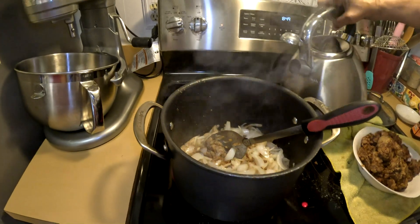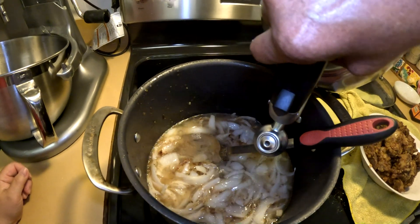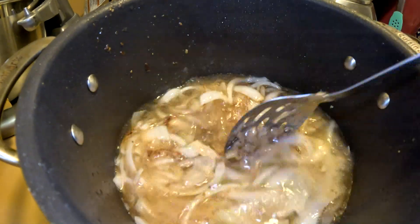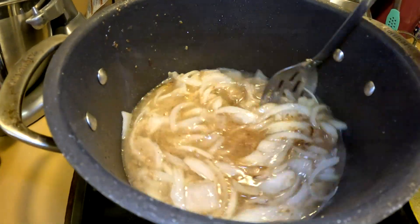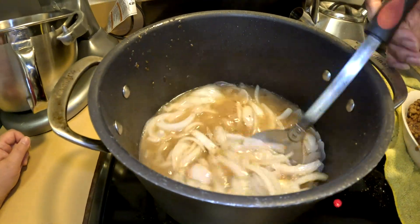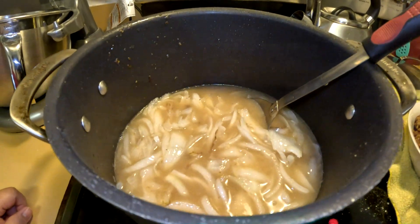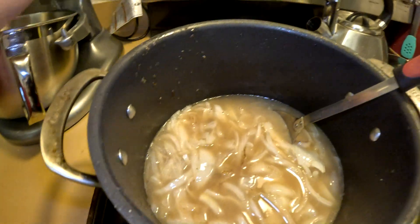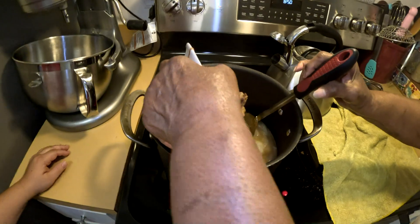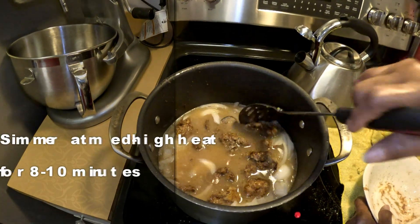Now we're going to add the water. How much water? To cover the onions. So it depends on how much gravy you want and how thick you want it. The leftover flour — I would say about a half a cup. Now we're going to add the livers in. The fried liver, you're going to add right in. You just want that to cook.